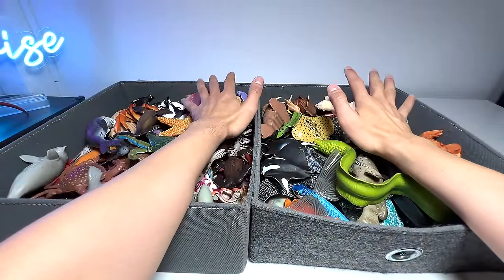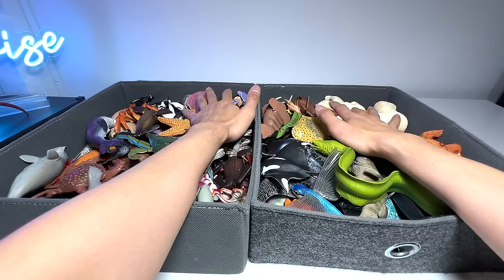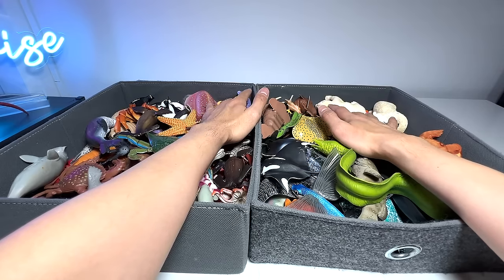So this is basically our updated collection of the sea animals. Thanks for watching this — I'll see you guys in the next one. Goodbye.